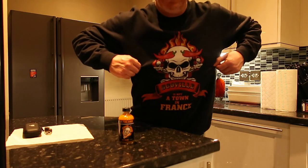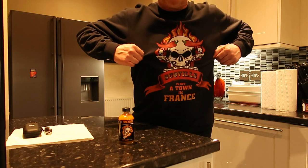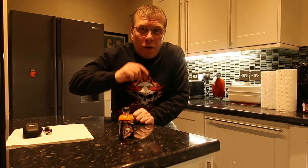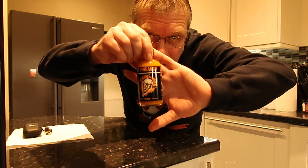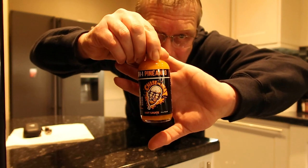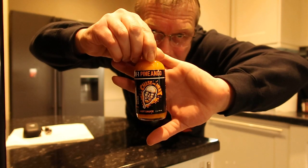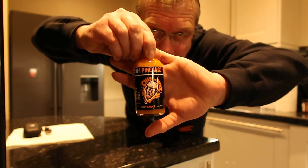Today's video is all about Scoville — not a town in France. It's all about Johnny Scoville. Johnny Scoville has brought out a hot sauce, and he's got a couple coming out. This is his first one from Chase the Heat. I'm really excited to try this — it's Pineango, made with Carolina reapers.